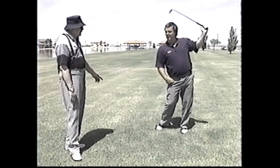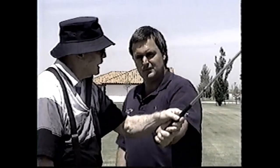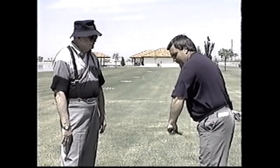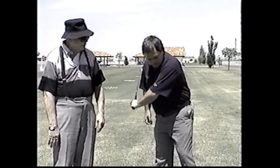Now out — now in. See the club is now on the inside of the arms. The arms are coming up, but look how the shaft is going the other way. So if you looked at it like this, the shaft is coming like that — inside the arm and coming up. Not like that — you kill the power that way.